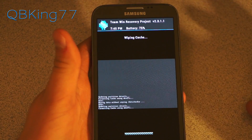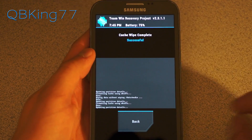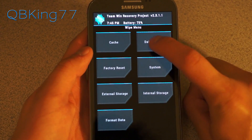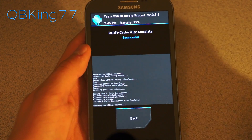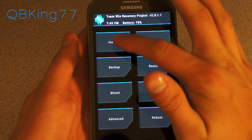Now go to wipe cache as well — same method on Clockwork Mod; it doesn't matter whether you're using TWRP or Clockwork Mod. Then hit back and go to Dalvik cache and wipe that as well. If you have Clockwork Mod, Dalvik cache is under the advanced menu. Now hit back, hit back again, and we're ready to install.